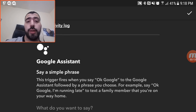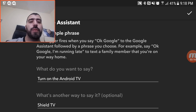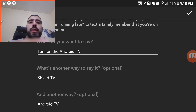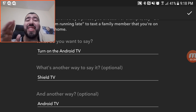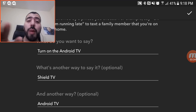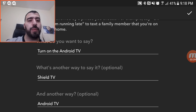You start with Google Assistant and you say a simple phrase, and you get to define what that phrase is. So you can say 'turn on Android TV,' 'Shield TV,' 'Android TV' — all of these will do the same thing. I love this because it means you don't have to remember an exact phrase; you can remember a couple of different phrases, and as long as you say one of them, it'll work.